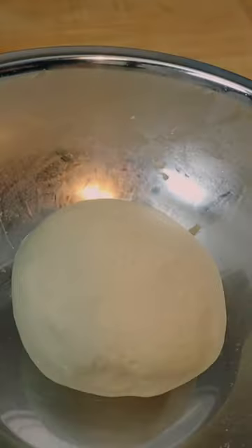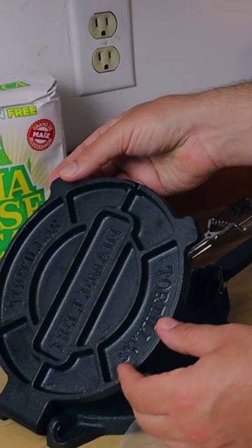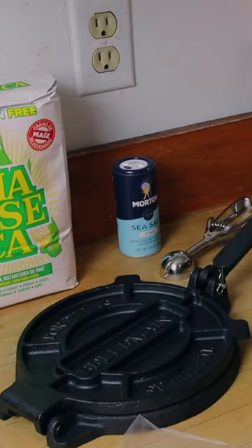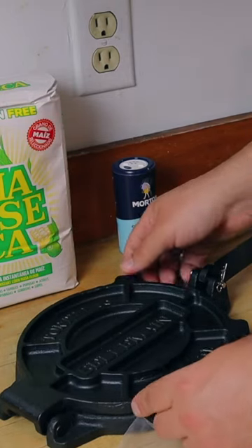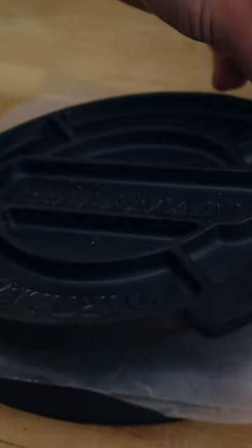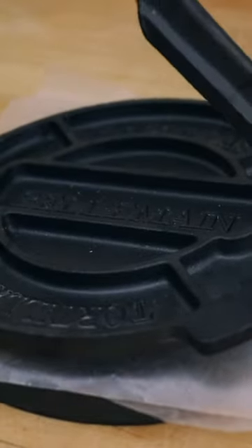Your fingerprint should leave a mark — presto magico tortilla! We've got our fancy Bellmane tortilla press, which is cast iron. You can find the link to purchase one in my YouTube description or my link tree. Make sure to press nice and lightly so it's not impossible to peel off that paper.